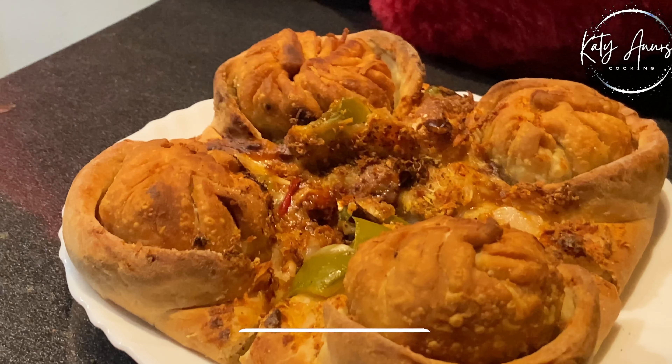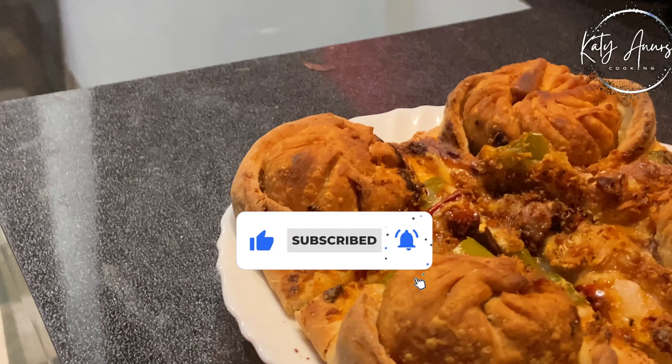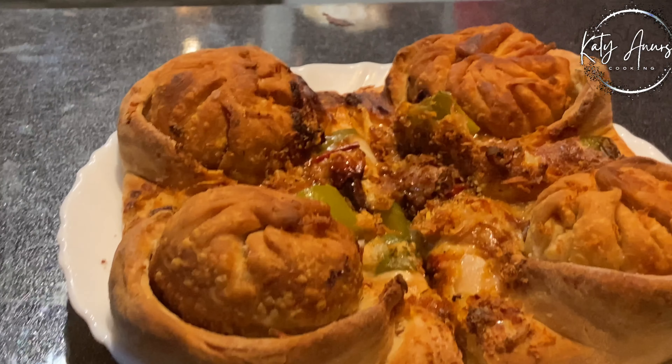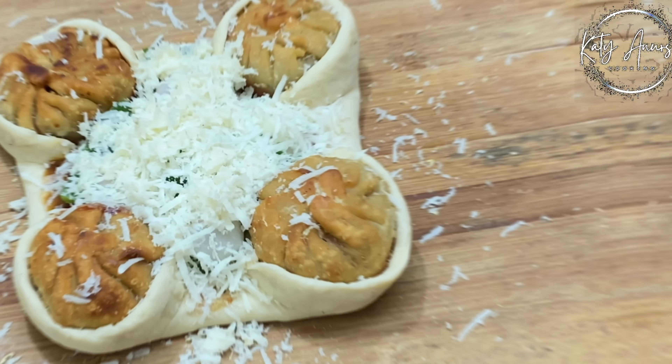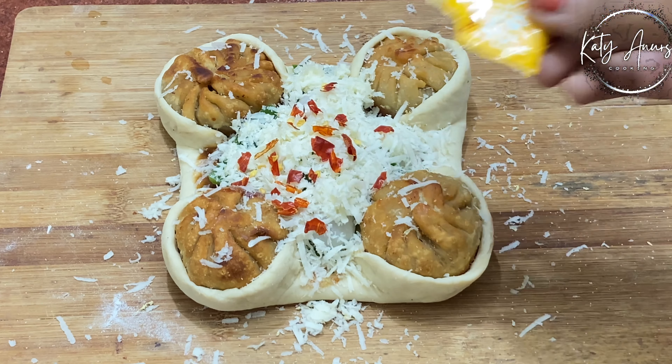This is very simple and very tasty. If you want to eat Momos and Pizza, then you can make this recipe. Both of your cravings will be fulfilled. It is so tasty that it gives you a flavor of pizza, and Momos is in it.